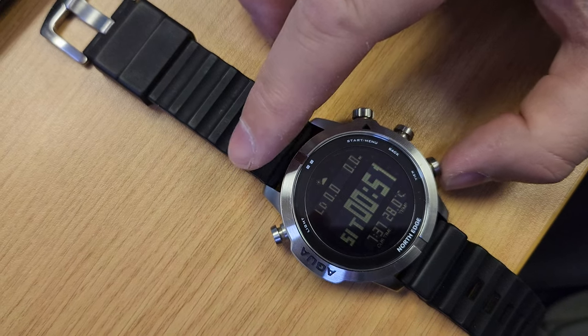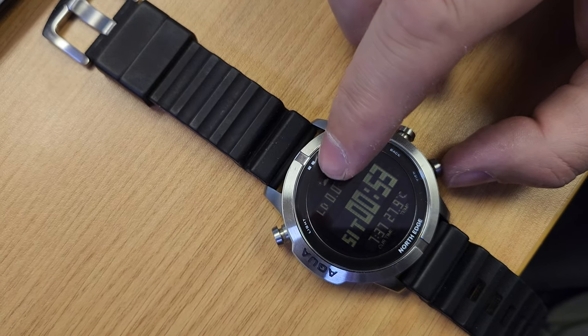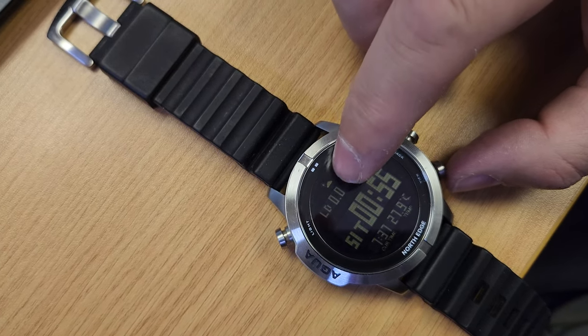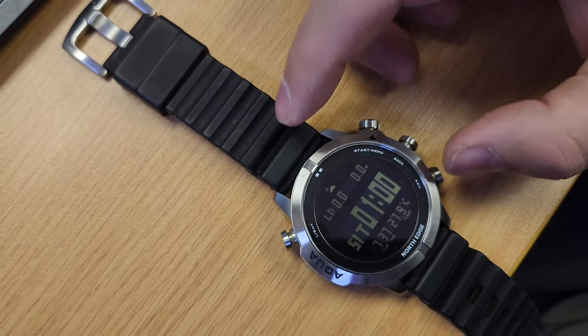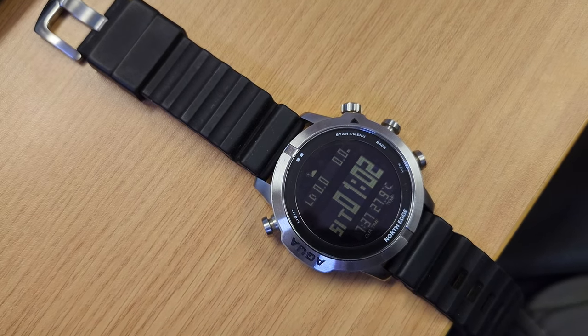After you've done your free dive, you have to press this button at the bottom to show your last dive depth. So that won't be there automatically when you come back up — you'll have to press a button once just to see your last dive depth.